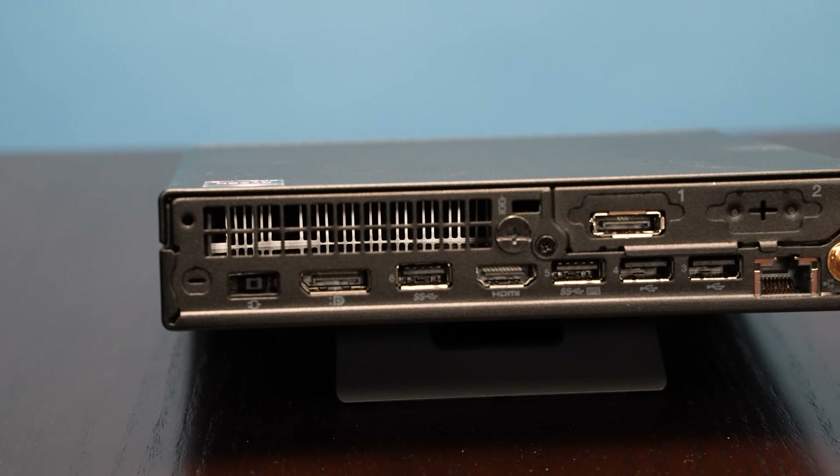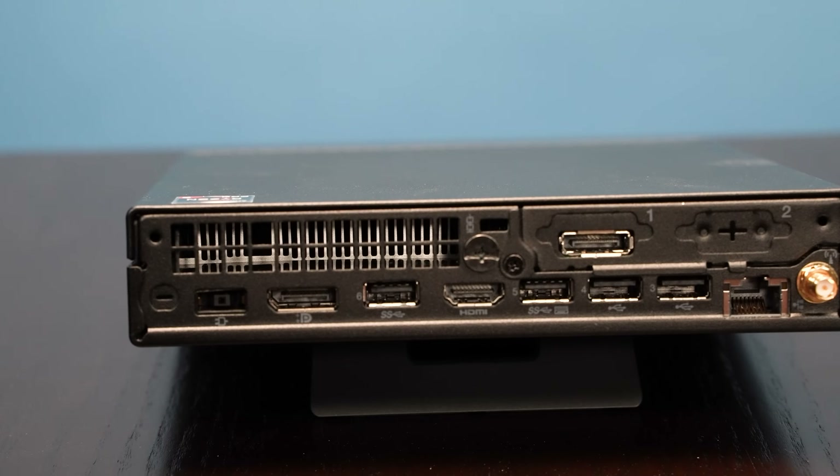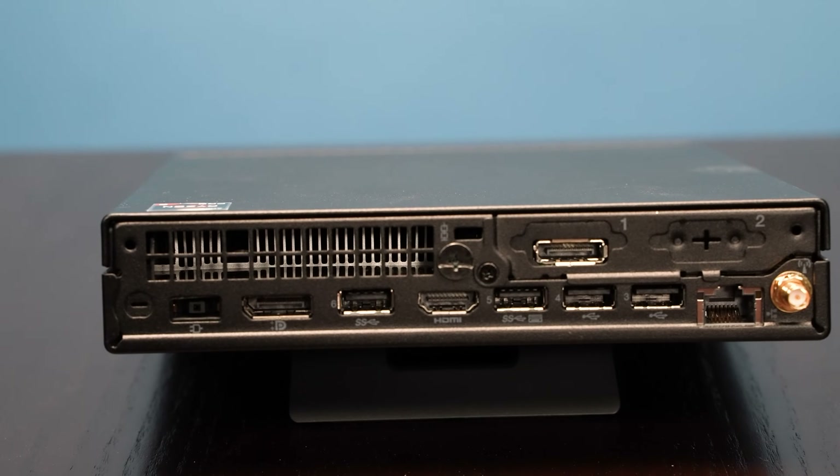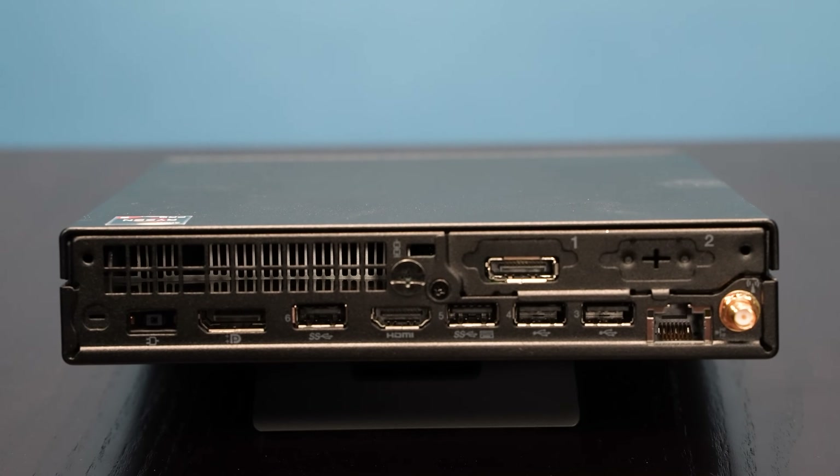There are two little optional slots on the back, and you can get things like VGA ports, serial ports, nothing, or another HDMI port — there are all kinds of different options. If you're configuring on Lenovo's website, go look at what's available. If you're buying secondhand, double-check what you're going to get in that slot, because sometimes it's a nice little bonus to get something you actually want.